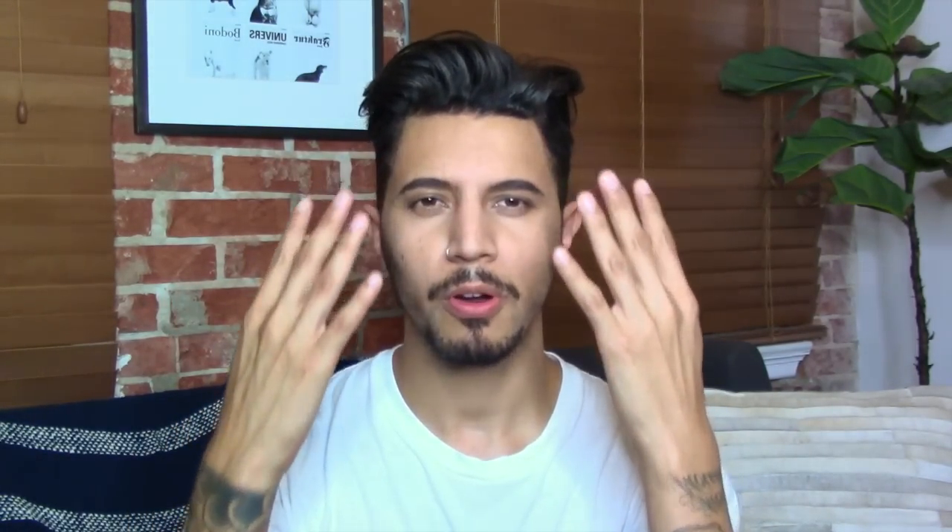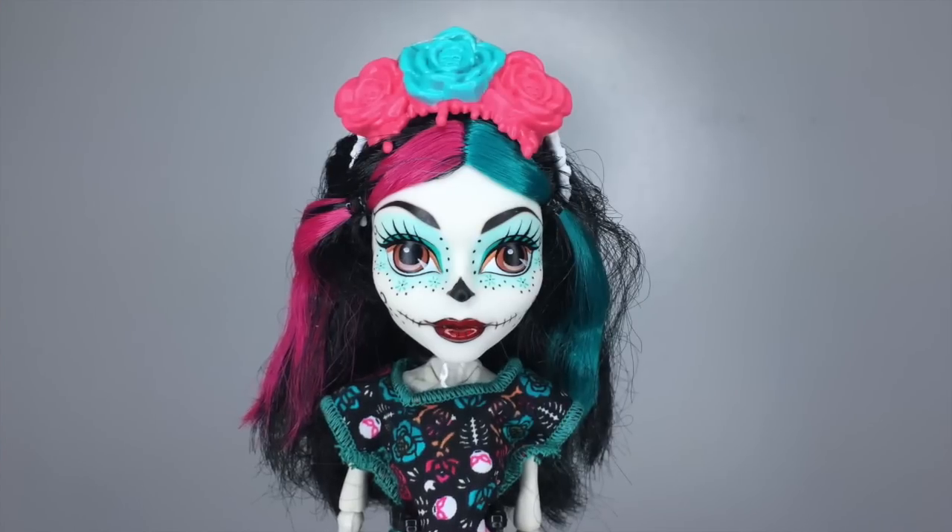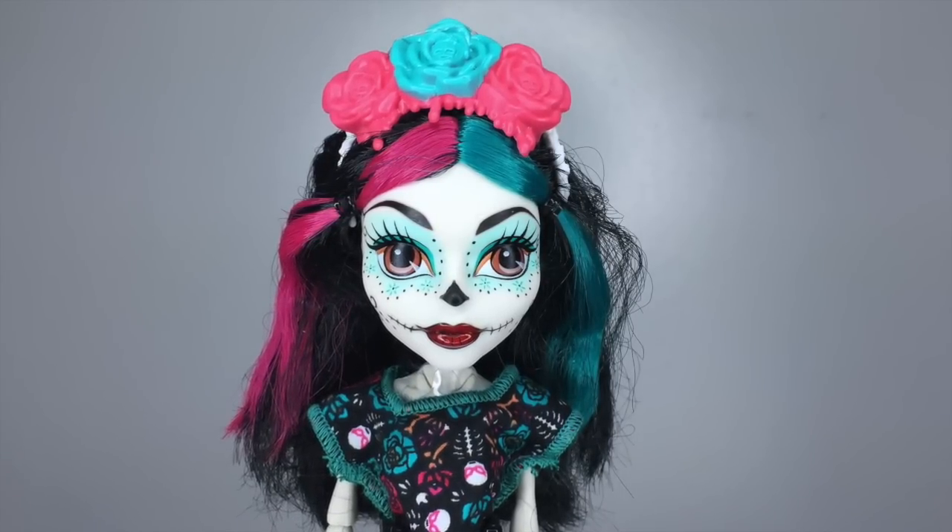I took the Day of the Dead face-painting elements and incorporated them into her features so they blend seamlessly but you still get that face-painted aspect. Now I'm going to show you what the doll looked like before — and it looked like this. Okay, so that's what the doll looked like before I repainted her, and now I'm going to walk you through my repaint.